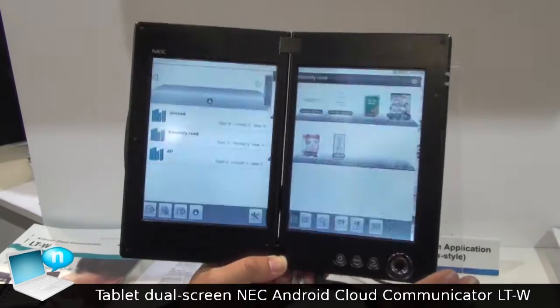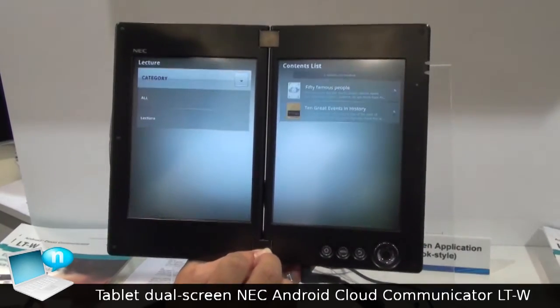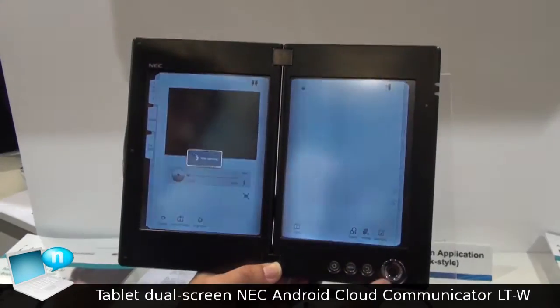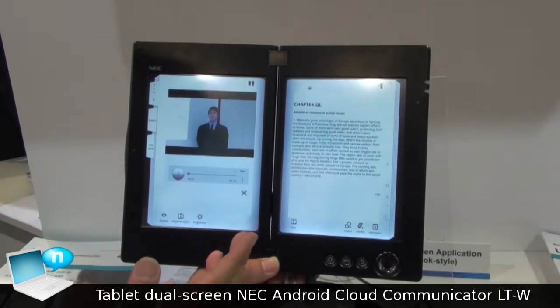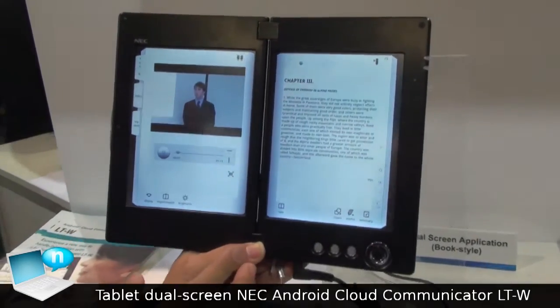Another application is the education area. I will show you the demonstration. The right side is just for the pure reader. On top of that, video and pictures can be available at the same time. This will be very useful in the education area or for school use.